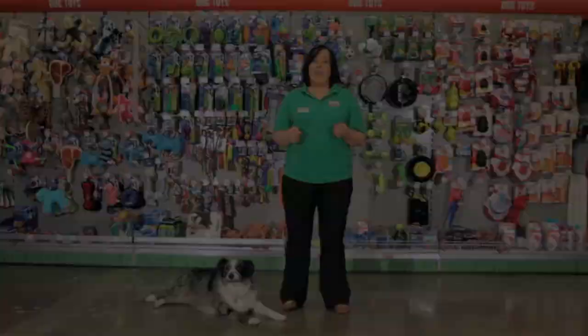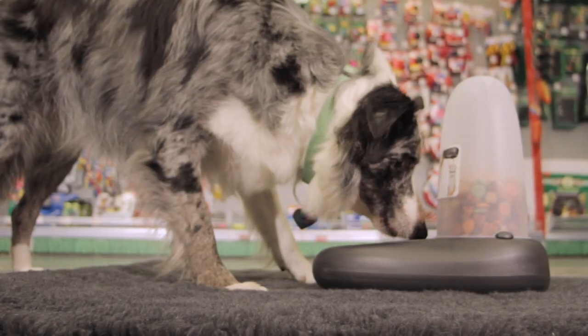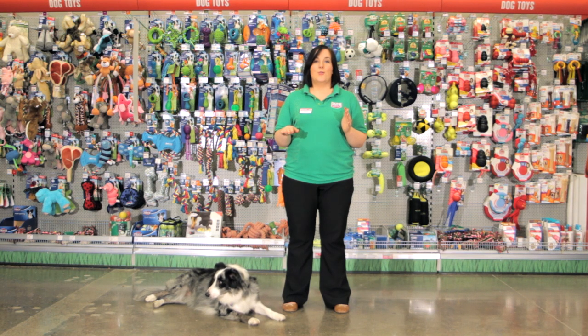Food dispensers are a great idea if you work long hours or if you want to feed multiple pets in a household. They use gravity to dispense food and water throughout the day to ensure that your dog's bowl is constantly topped up.